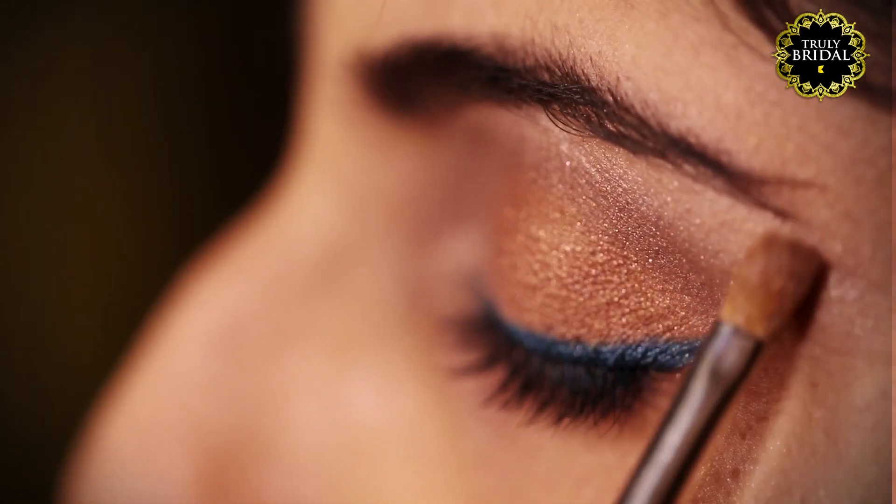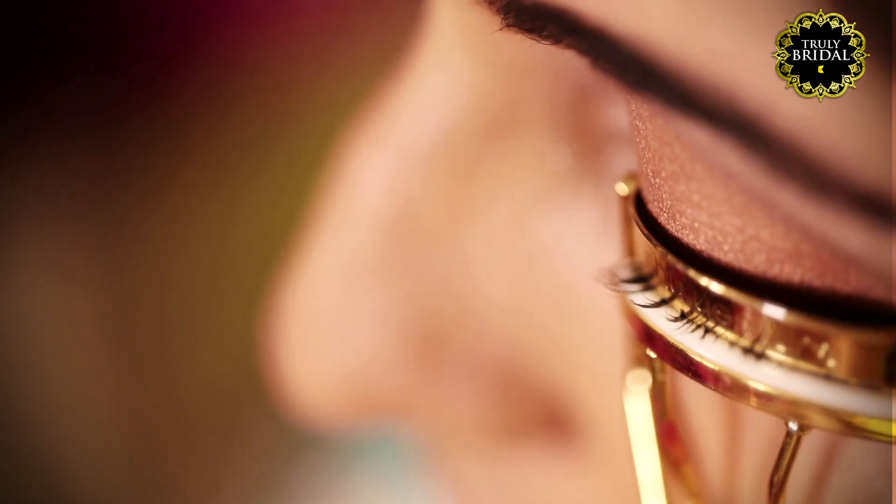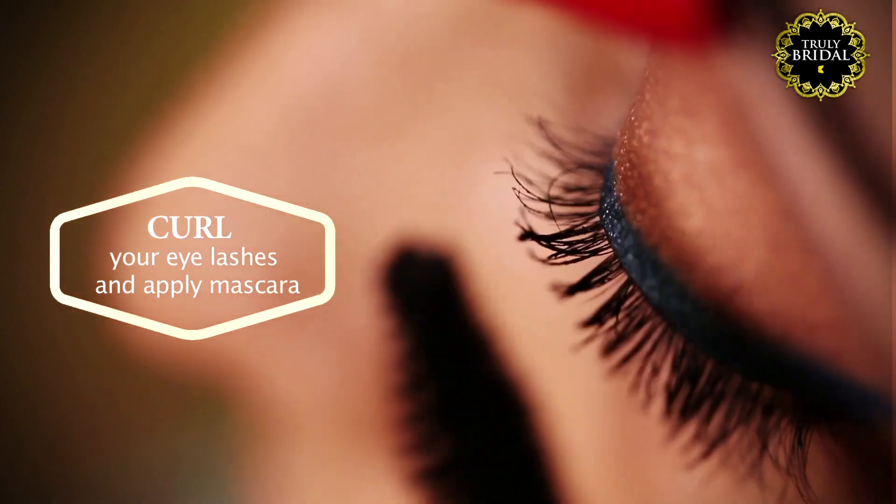Experiment with a colored eyeliner this season. Then curl your eyelashes and add a good layer of waterproof mascara to them.